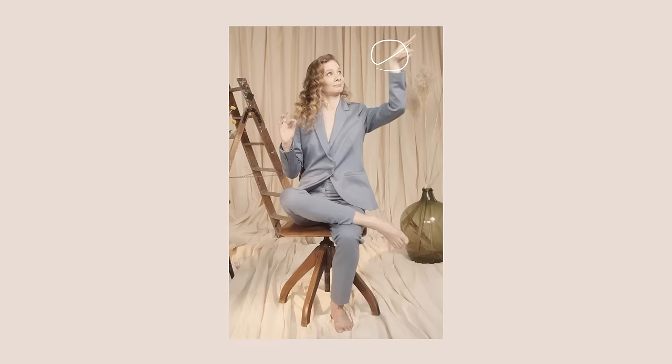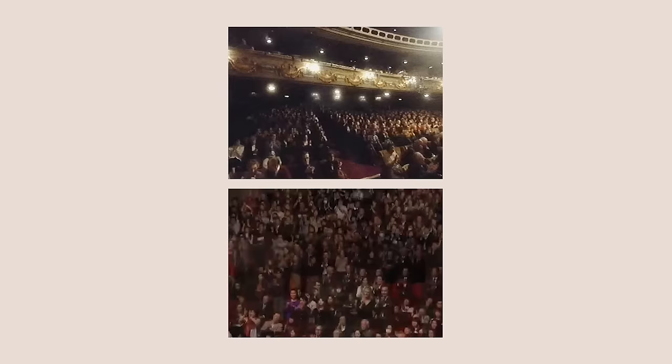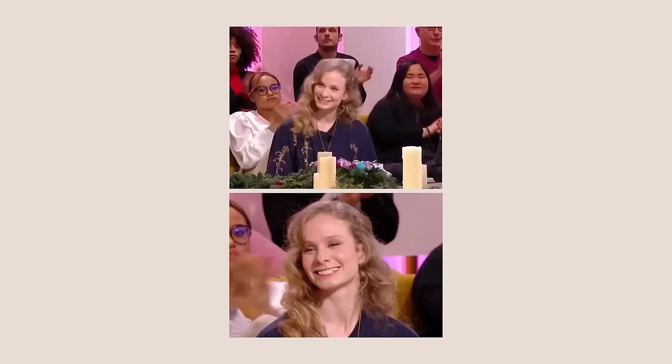I was rejected from ballet school two times. I didn't want it. Léonore Bollack, Danseuse-Étoile de l'Opéra de Paris — one of the greatest dancers.